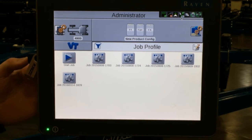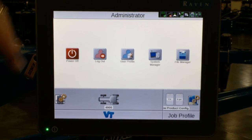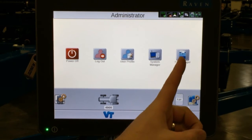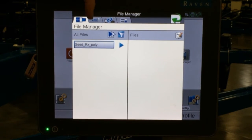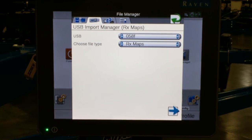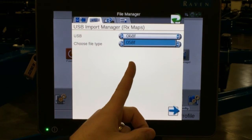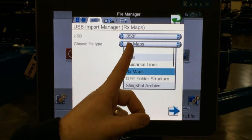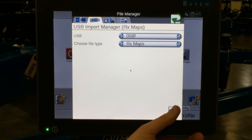Once it's on the USB stick, we come into the administrator tab at the top of the page. We then go into file manager. Once we come into file manager, we go to the USB icon in the upper left hand corner. We choose our USB name — in this case it's 058F. We also need to choose the file type of RxMaps. We hit our arrow to the right in the lower right hand corner.